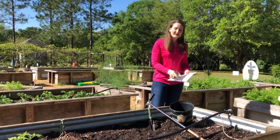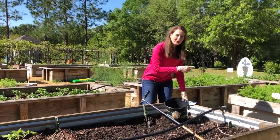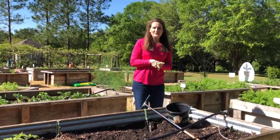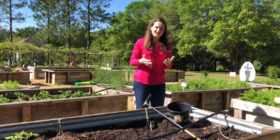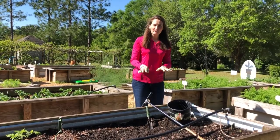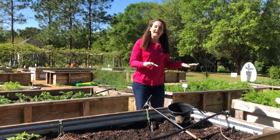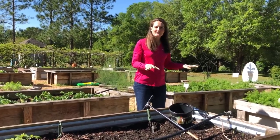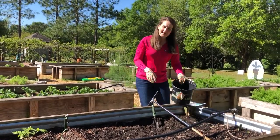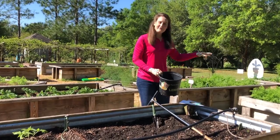Some people will ask: do I need a separate soil sample for each raised bed? My response is that if you can tell a major difference in your growing conditions — like if this bed grew really well but the one beside it grew poorly — I'd probably do two separate samples. But if they're both having similar yields, I would only take one sample, taking half the subsamples from each bed.